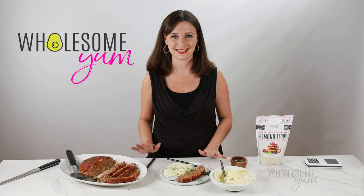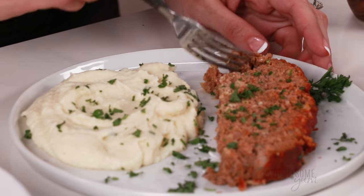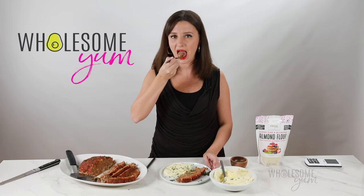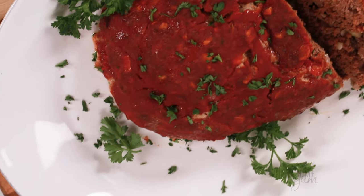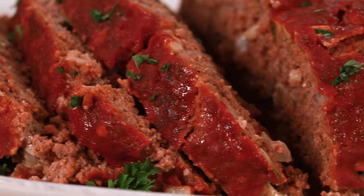I'll link the video for the cauliflower down below. I'm so ready to try this. It's so tender — I don't even need a knife for this. That was amazing. Juicy and flavorful, and I can taste the sweet glaze on there. Try this recipe, you guys. You will not be disappointed.